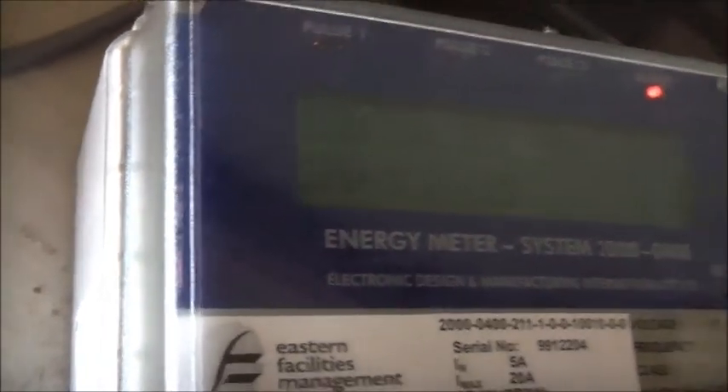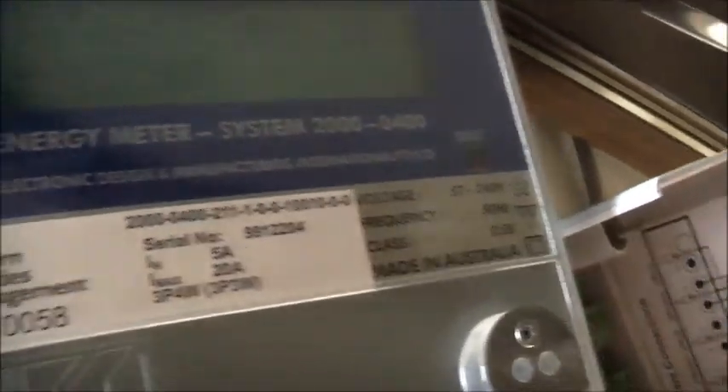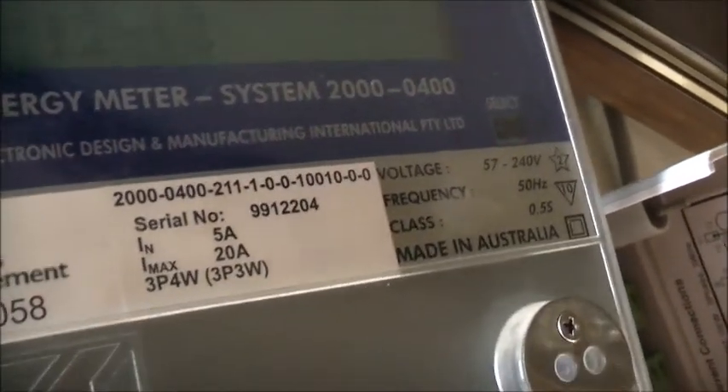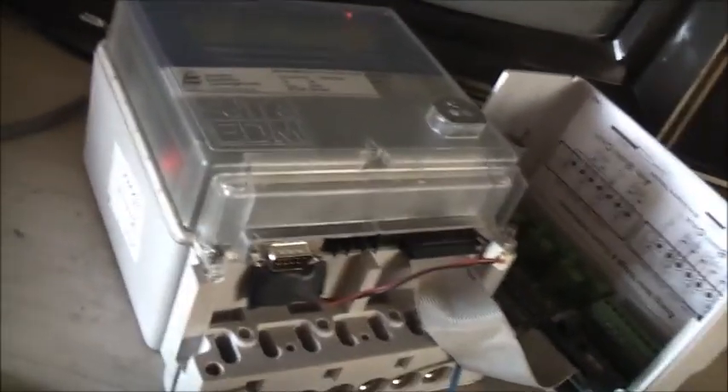What's interesting is this actually has an armored dot matrix display - that's pretty cool. It does make a good clock and card sort of thing. Voltage range 57 to 240 volt, frequency 50 hertz, class 0.5S, made in Australia. Electronic Design and Manufacturing International - EDMI. Still a nice company, but all the manufacturing is done in Singapore now.